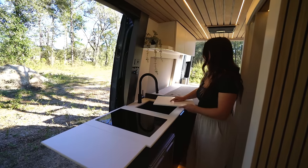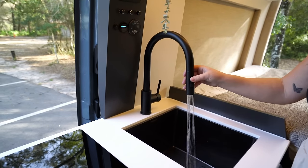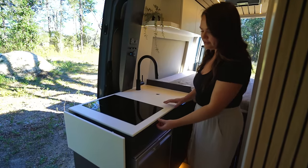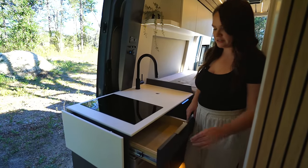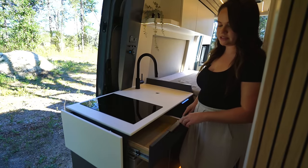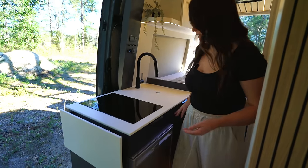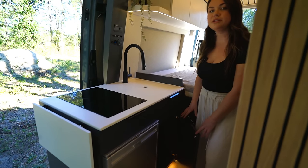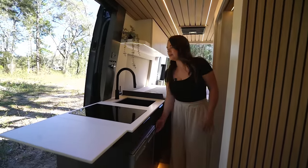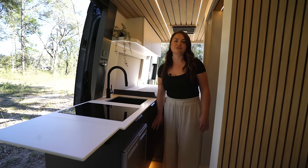Over here we have our sink — I believe it's 15 by 17 inches, really deep, in a nice gunmetal color, with a matte black faucet. For kitchen storage, we have a silverware drawer, and all cabinets have a locking mechanism so they won't open when you're driving. We used sleek matte black low-profile pulls — they're out of the way so you're never going to bump into them. Under the sink there's wide open storage, and we also have our water heater timer switch up here so you don't need to go to the back to turn on your water heater.